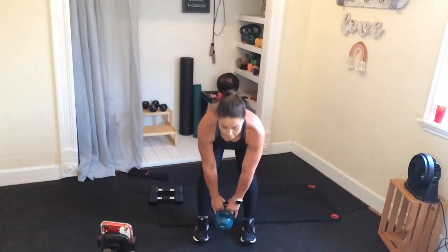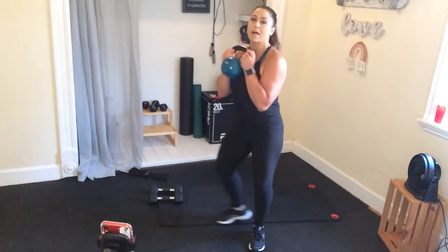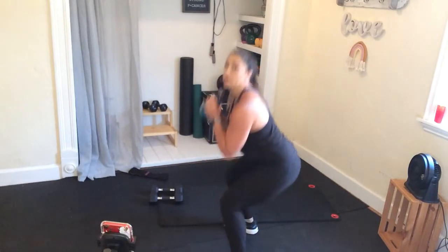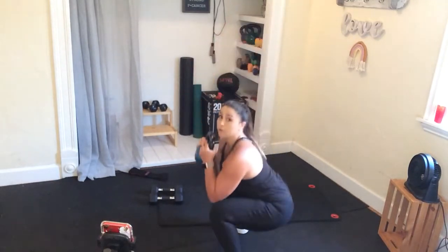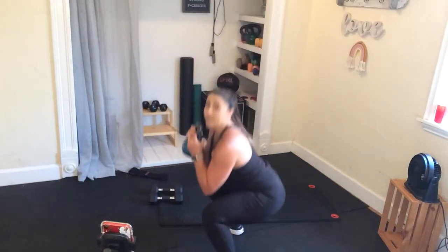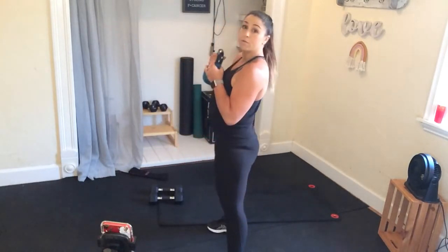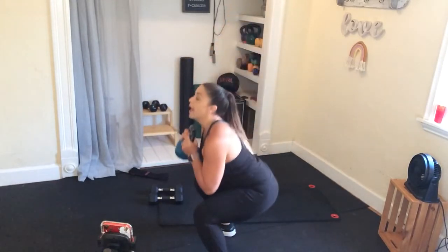So start with that deadlift — flat back, reach those hips back, hop and float that kettlebell or dumbbell. Flat back, reach for the toes, hit those hips back, up and float. Once you get the form, you should be able to flow and really get that movement going and get that heart rate up. This is your practice round, so concentrate on the movement and that form.